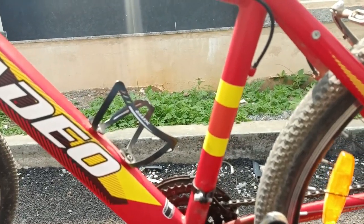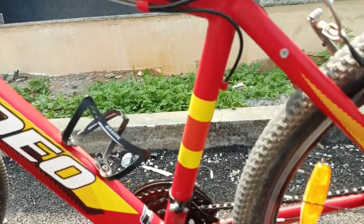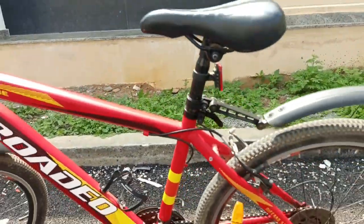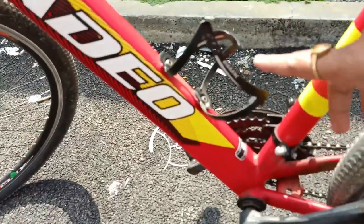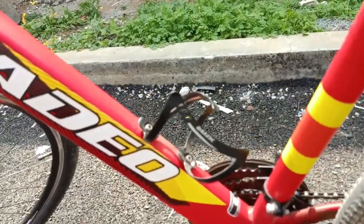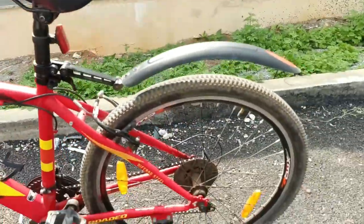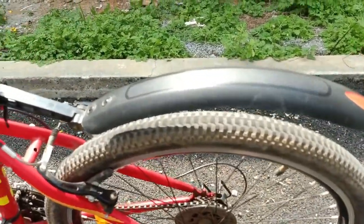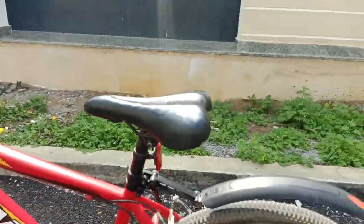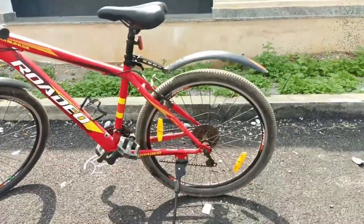The bottle holder doesn't come as stock — you need to buy it separately from Amazon or a local store for around 250 rupees. It's the XZ MR brand and is steel quality. Also, the rear mud guard and front mud guard don't come with it; those cost around 200–220 rupees extra and need to be purchased from Amazon.